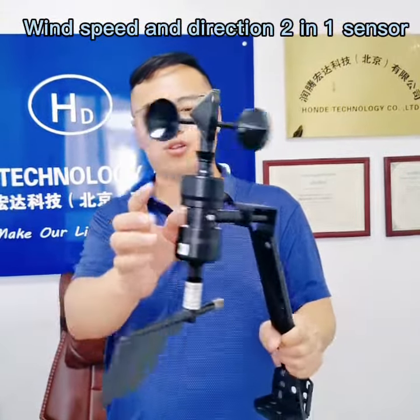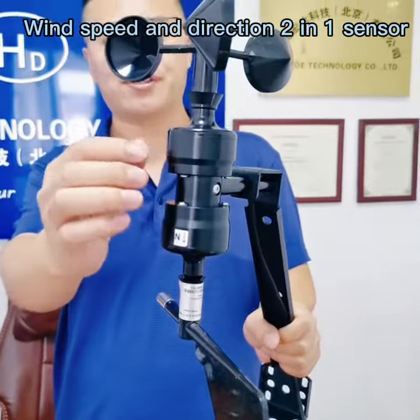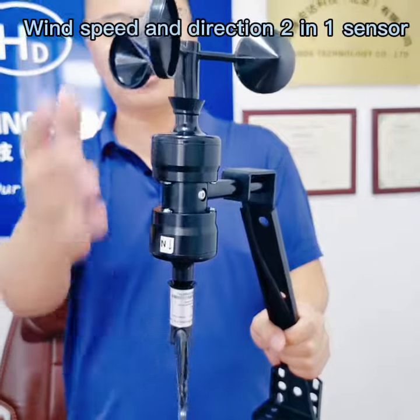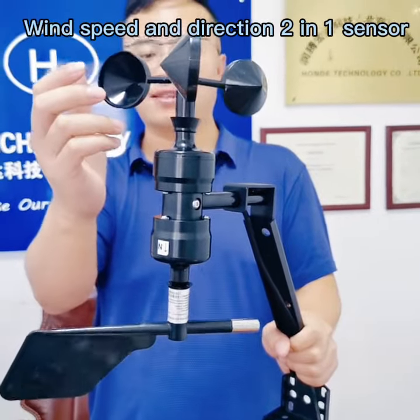You can check it — it has two bearings and also with a high accuracy bearing. For this material, it is polycarbonate, which is anti-UV compared to the ABS type.